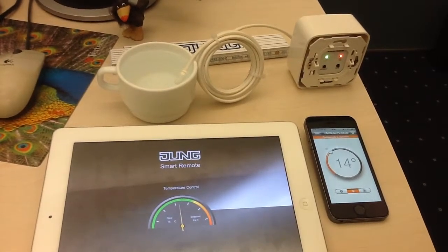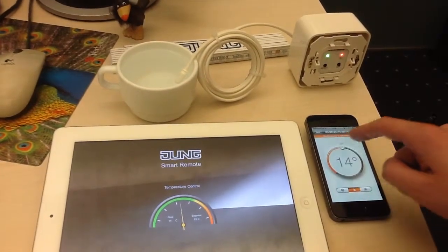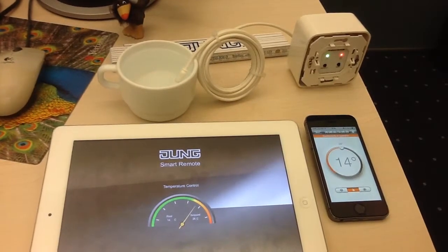As we can see, the temperature is dropping on both apps and the feedbacks are going in both ways.